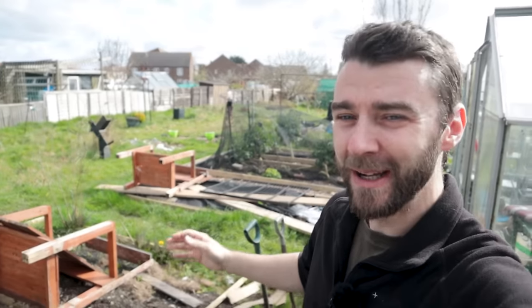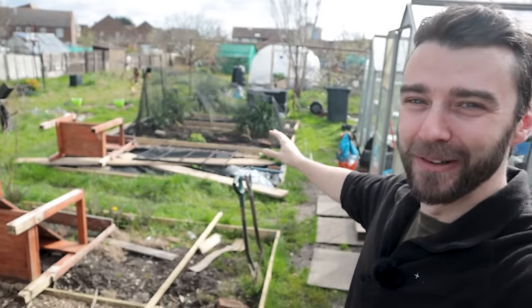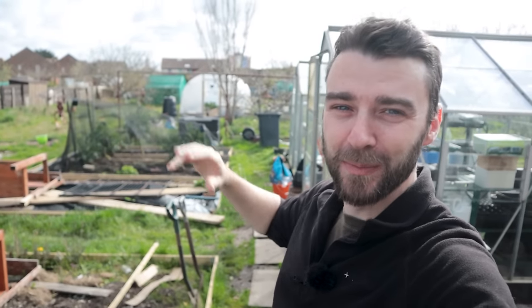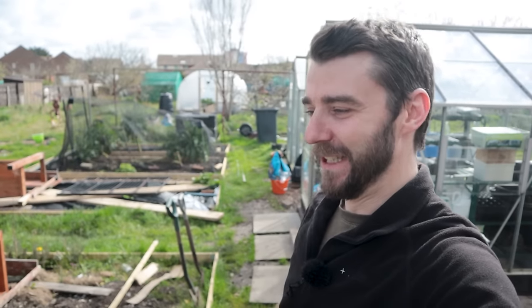Today is kind of a battle between my head and my heart. My heart just wants to tidy - it wants to clear. I want to get all of these beds tidied up, do bed prep, get all the weed membrane off, give it a weed, a top dressing with manure and mulch if it needs it. But my head is telling me sowing - I need to be sowing first.